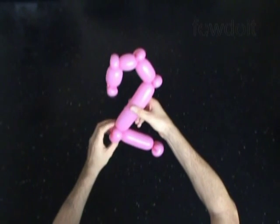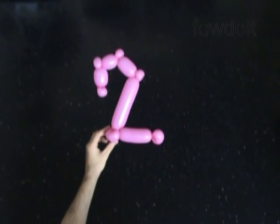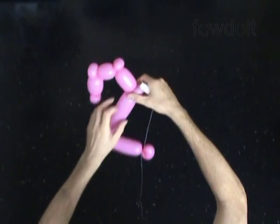Congratulations, we have made digit 2. Now we can use sewing thread to fix our sculpture in proper shape. You just have to wrap the sewing thread around small bubbles at each corner of our sculpture.